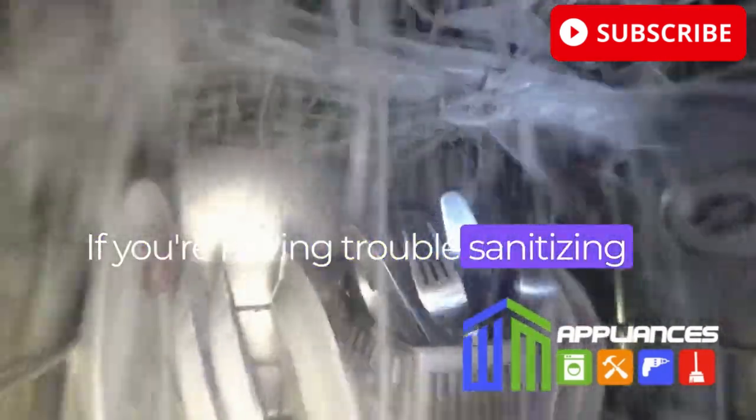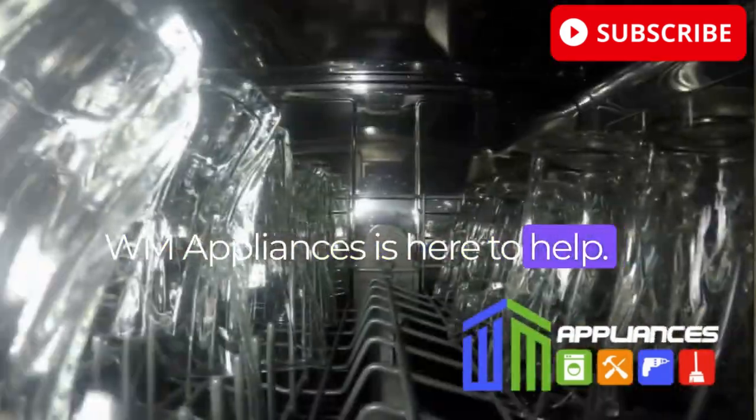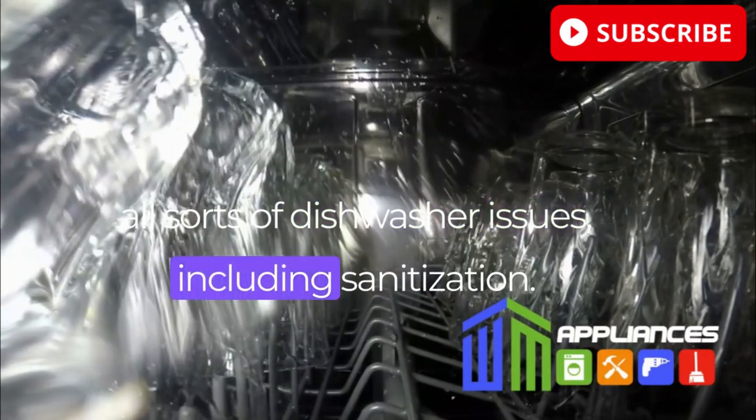If you're having trouble sanitizing your dishwasher, don't worry. WM Appliances is here to help. Our expert technicians are trained to handle all sorts of dishwasher issues, including sanitization.